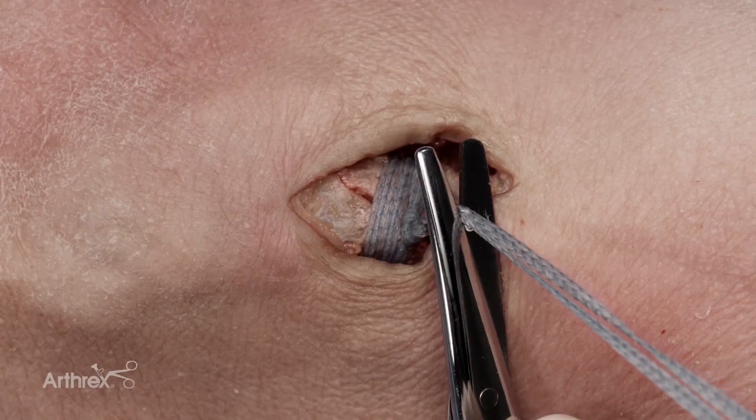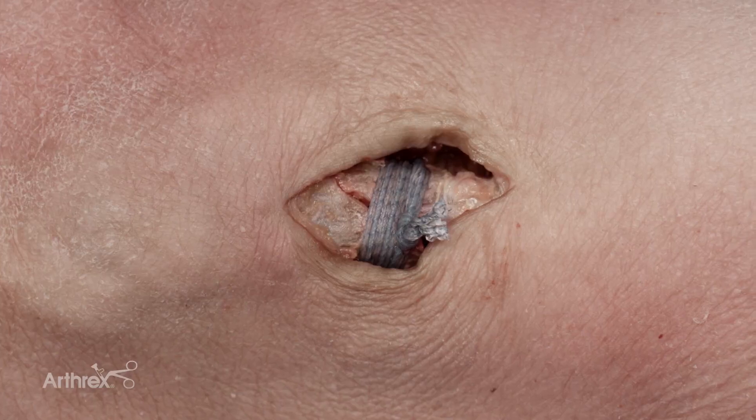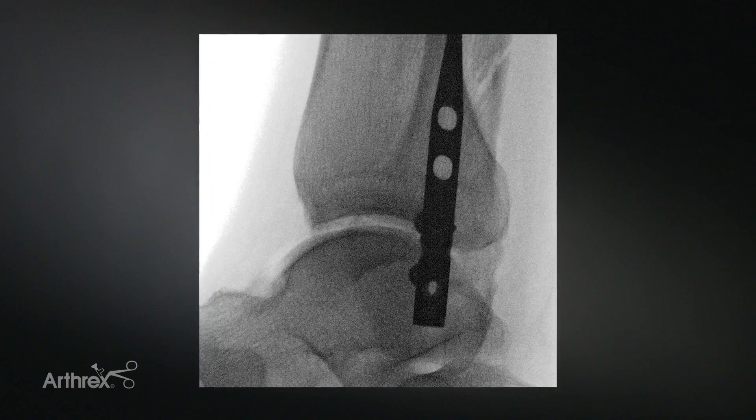I can now cut the tails of the fiber tape cerclage, and there is nothing in the way during the Fibuloc nailing portion of the procedure, making it much easier to facilitate that portion of the technique. As seen on this fluoroscopic image, the fracture site is now compressed and anatomic reduction is maintained by the fiber tape cerclage.